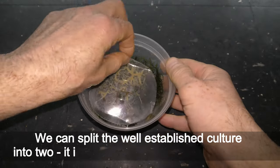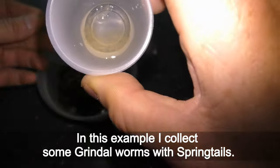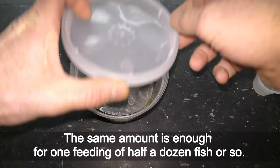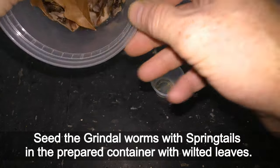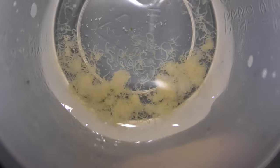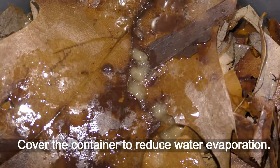We can split a well established culture into two — it is the best way to make new cultures. Collect some grindle worms with springtails; that amount should be enough for seeding a new culture, and the same amount is enough for one feeding of half a dozen fish or so. Seed the grindle worms with springtails into the prepared container with wilted leaves. It is okay to have some water on the bottom at the beginning. Springtails and grindle worms like and need moisture more than food. Cover the container to reduce water evaporation.